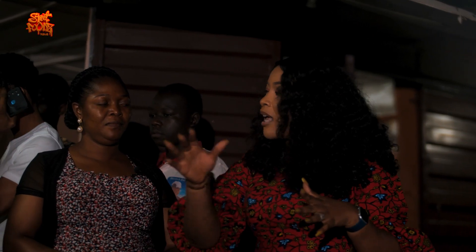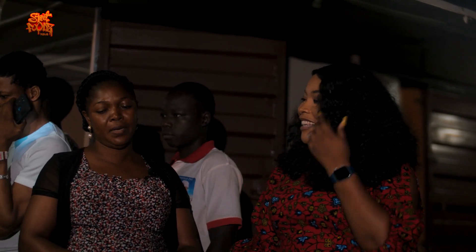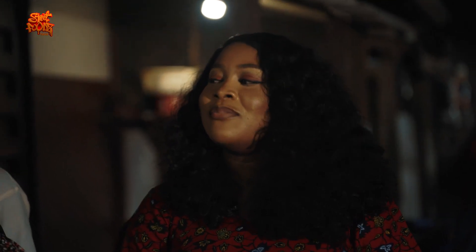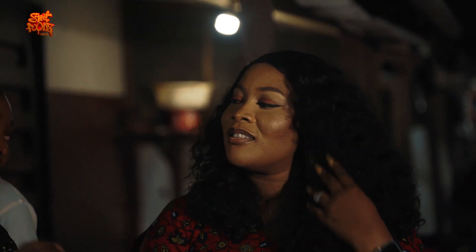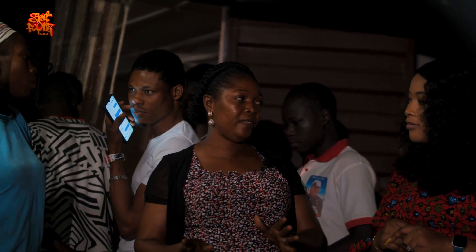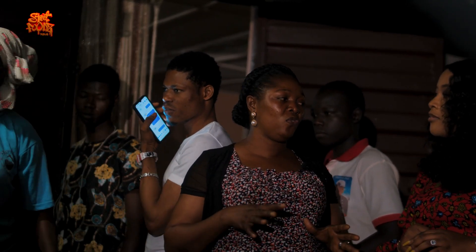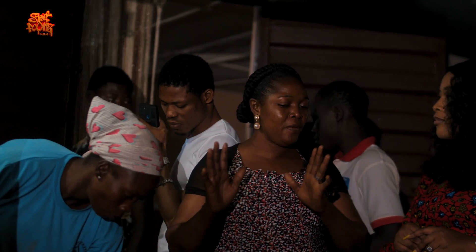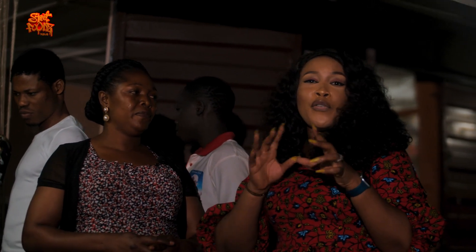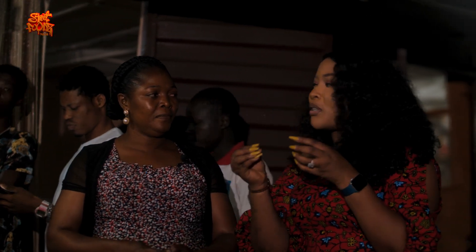So how do you make your beans? I want you to teach me how you make your beans. Okay, I start by selecting my beans very well — I select out all the dirt and stones. Then I wash it and cook it immediately. I put my beans on first, then I prepare the sauce separately, so by the time the beans is done the sauce will be well seasoned. I cook only beans and sauce — I make the sauce separately. You know, street food beans is always extra soft, so how do you make your beans that soft?